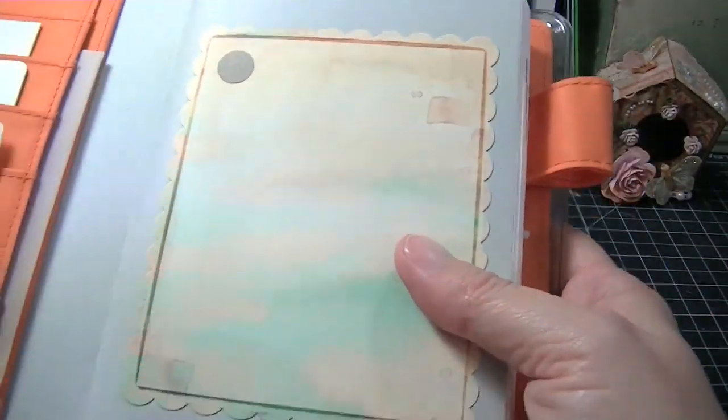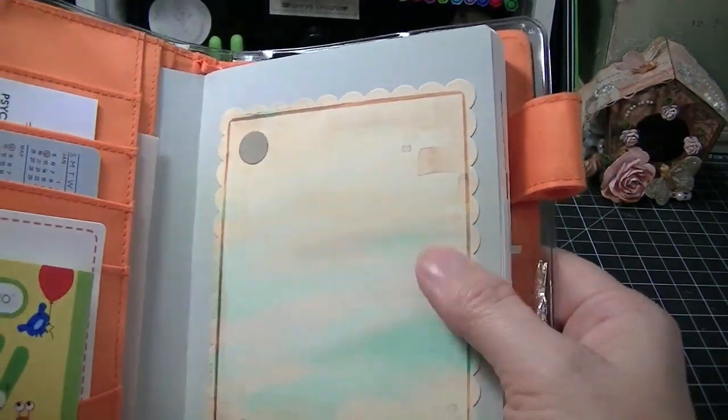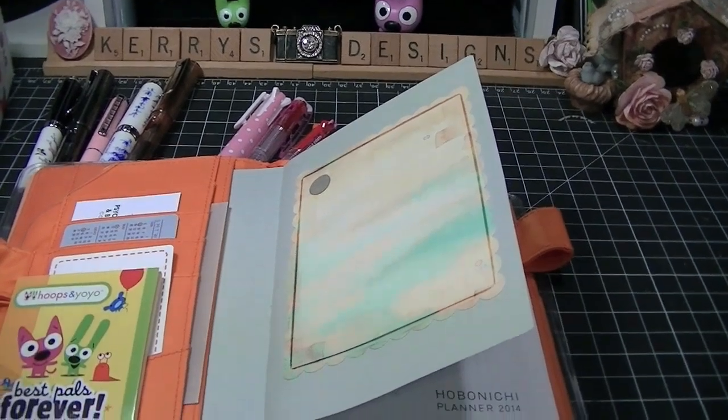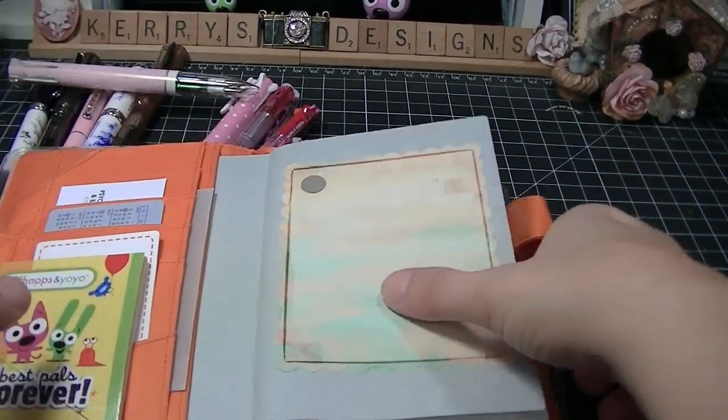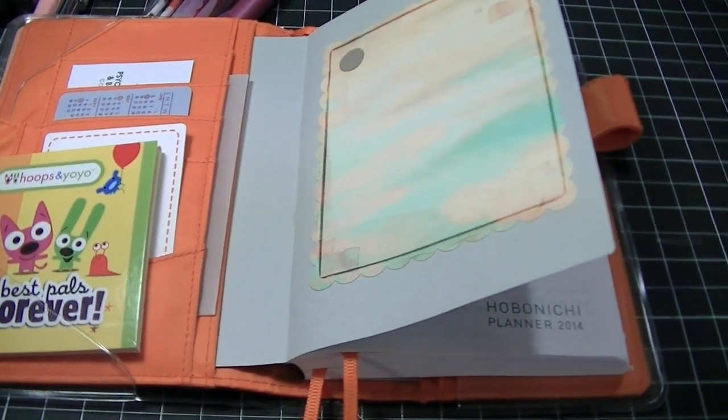I also use some of my Sassafras Lass on the front here - I'm not quite sure what I'm going to put here yet, I'm just living with it. This is such a great binder or planner or whatever you want to call it.